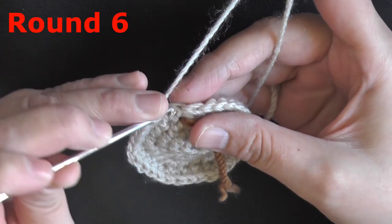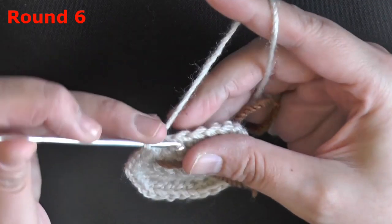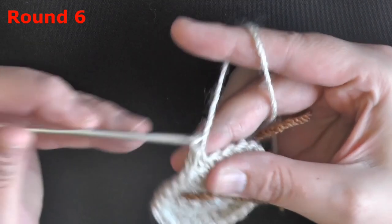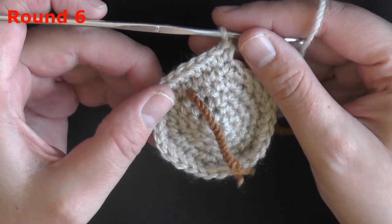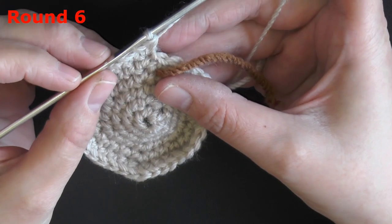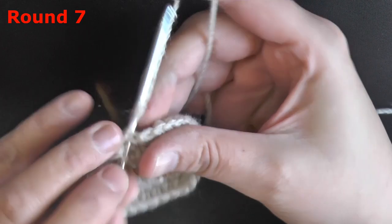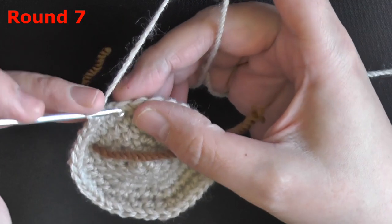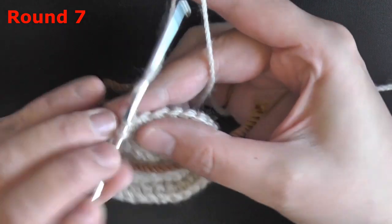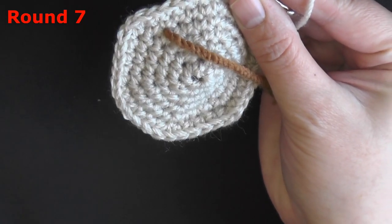For round 6, you want to put 4 single crochets in a row — 1 single crochet worked in the next 4 stitches — and then do an increase of 2 single crochets. Don't forget to move your marker. Repeat this 6 more times and at the end of this row you should have 36 stitches. For round 7, you want to single crochet in the next 5 stitches, then do an increase. At the end of this row you should have 42 stitches.